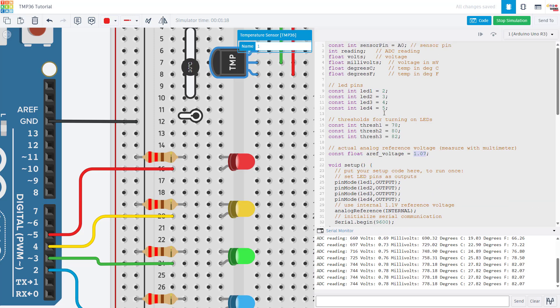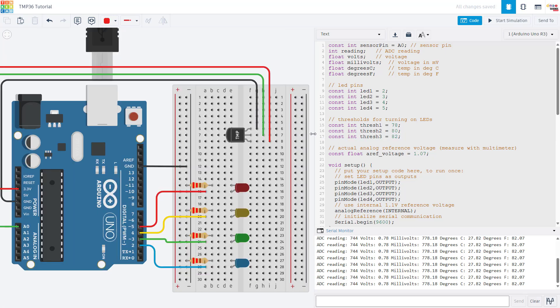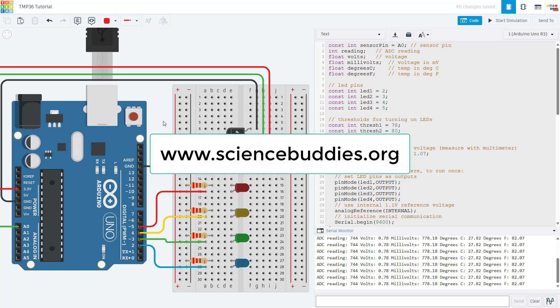These are not the most accurate sensors if you really need precise temperature measurements, but they are cheap, widely available, and included in many beginner Arduino kits. If you are looking for more Arduino tutorials or science projects you can do with an Arduino, please check out the link in the description and our website at www.sciencebuddies.org.